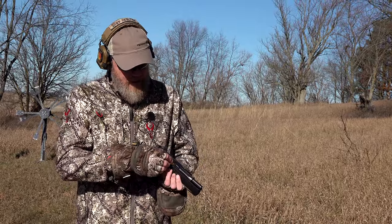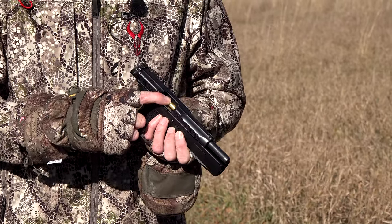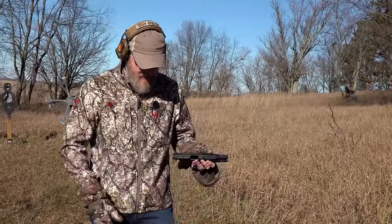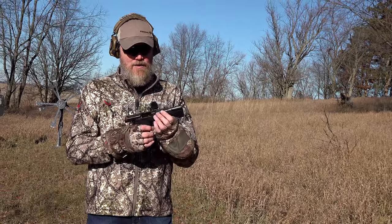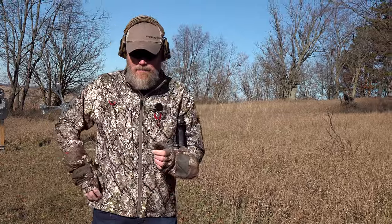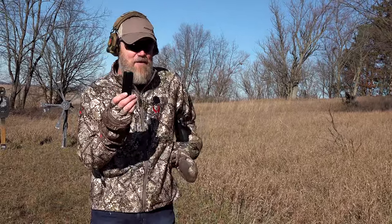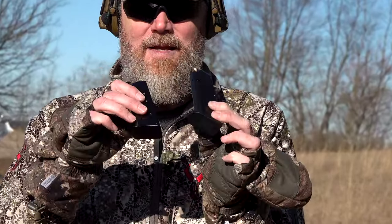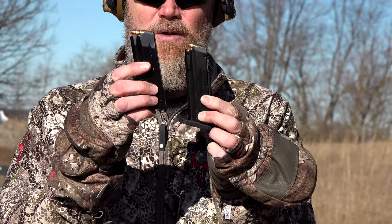The 7.5 FK in the 9mm chamber goes in only partway — not even close to seating. Even if you got it in, the 7.5 FK would most likely just travel down the barrel and produce a split case. Now let's talk about the magazines. The 7.5 FK / 10mm mag has a steel base plate; the 9mm mag has a polymer base plate. The 9mm mag is narrower and shorter, with a polymer spacer on the back to take up the slack.